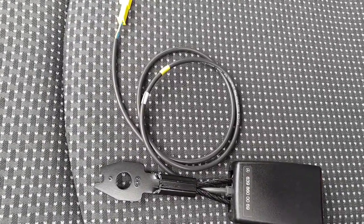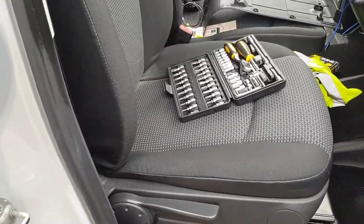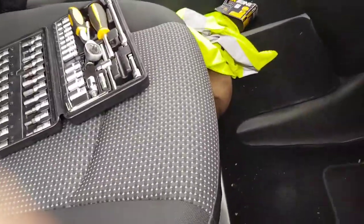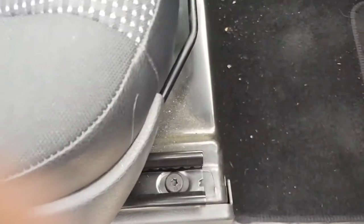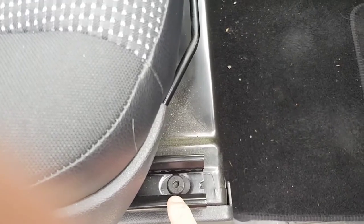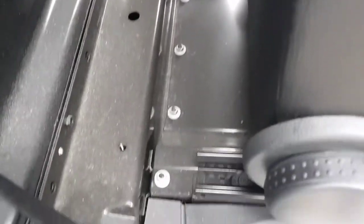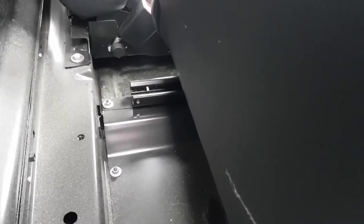The next thing I've got to do is take the seat out. I've tilted the driver's seat so that it's completely upright, and by sliding the seat right the way back you can see that there are Torx T40 bolts on either side at the front, and there's another two at the back — the same thing on both sides. So I'm going to undo those now.